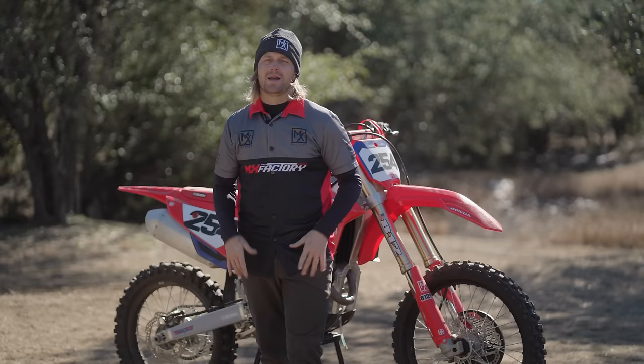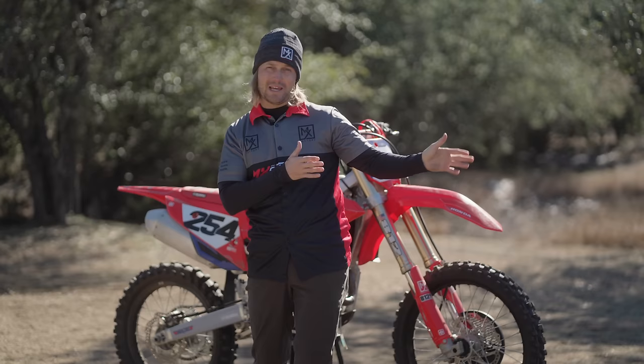I noticed something really cool — those boys over at Alamo Cycleplex, they dropped your cowboy off for you, which is just what they do. They're good people, so make sure you check them out.